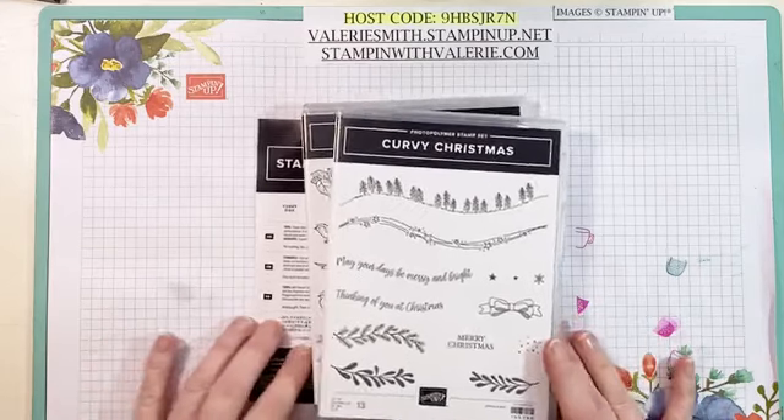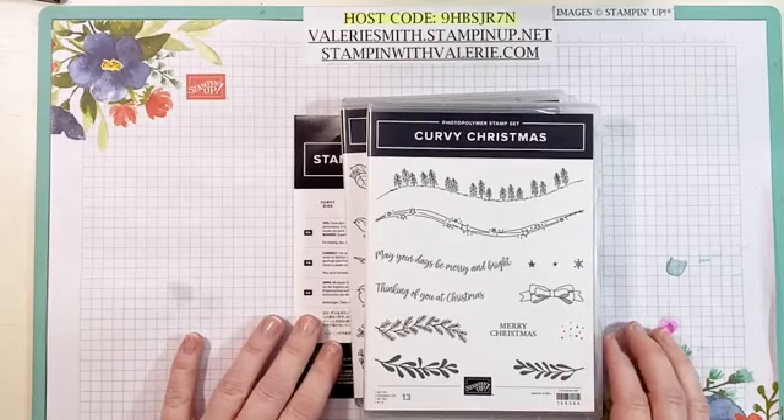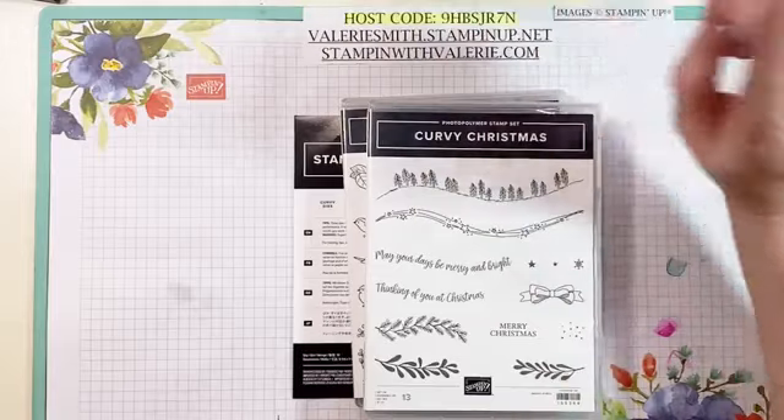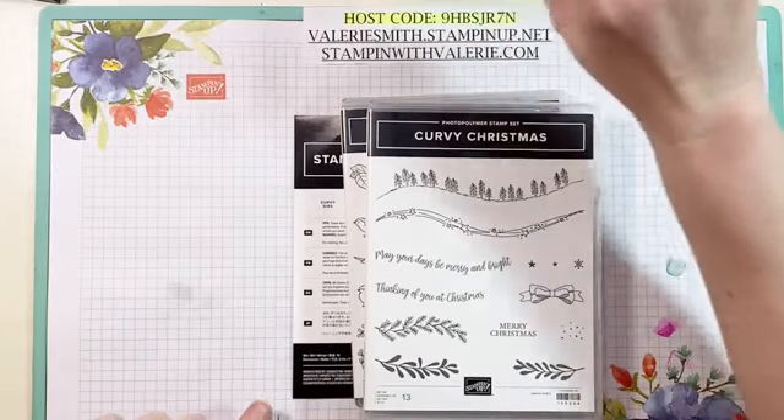Hey everyone, it's Valerie from Stampin' with Valerie and I am an independent Stampin' Up! demonstrator in the United States. If you are not familiar with me, I like to get that out there so you know.